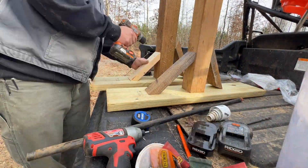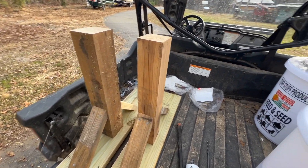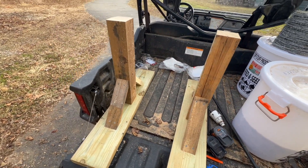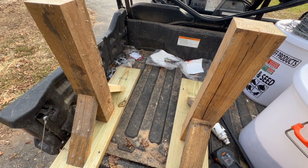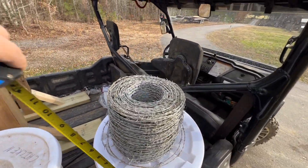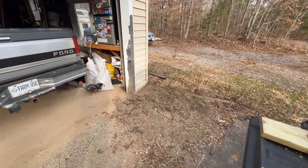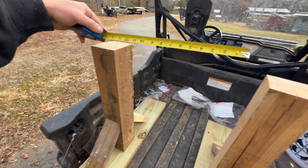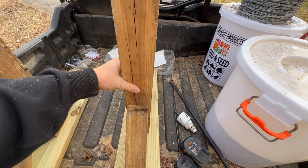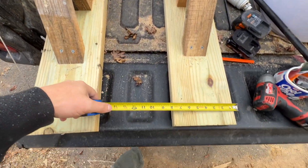Here are our two stands. We're going to need to spread these out wide enough to fit our pipe in from here to here, and we'll probably put a cross member here to here to keep the spread. We need to measure our roll — it's about nine inches — so let's say a foot to give us extra room. We'll mark a foot here and bring this one in a little bit, so let's just do 13 inches to make sure we'll clear it.